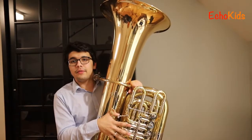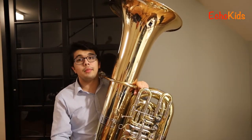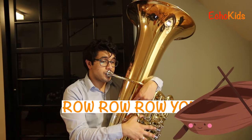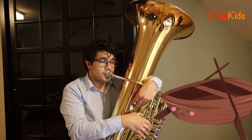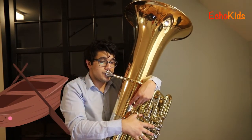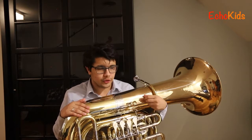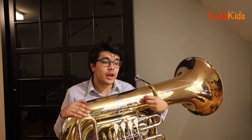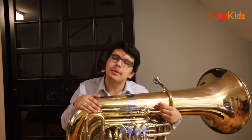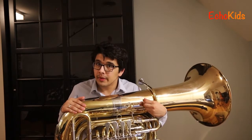The tuba can play all kinds of different things, but because the valves are kind of slow to move, the tuba is most known for playing slow things. I'm going to go ahead and play you an example of a slow song you could play on the tuba. Next let's try to play a little bit faster — this is not going to be super duper fast because the tuba isn't really great at playing extremely fast, but this is a little bit of a faster thing.